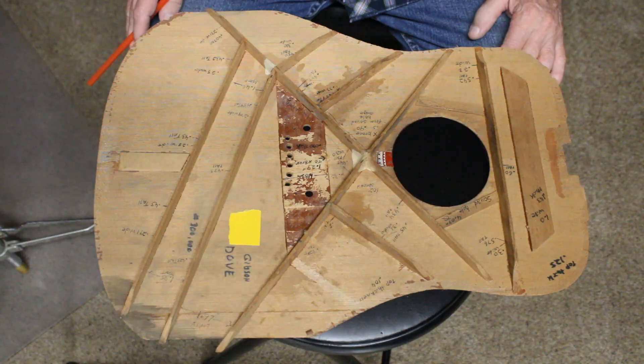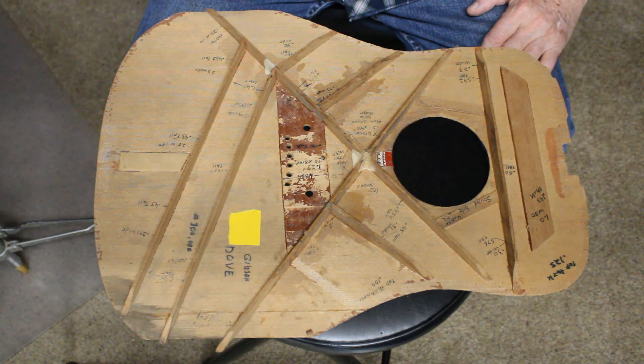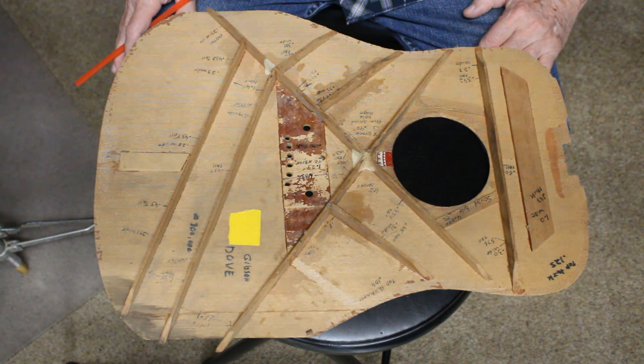Now we're going to take a look at what there is not to see on this top. What you don't see is what's important. There's nothing to see, and that makes the point. Let's look at the brace pattern — that's what we're going to talk about. What you don't see tells you something.